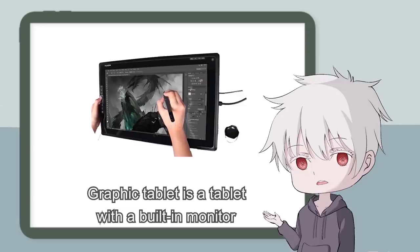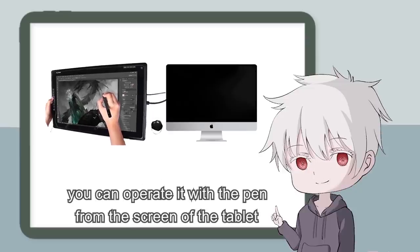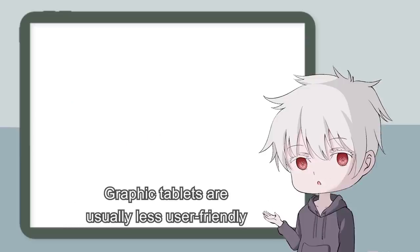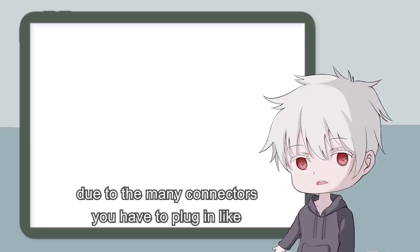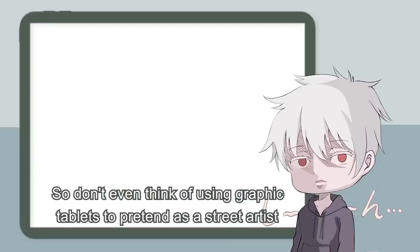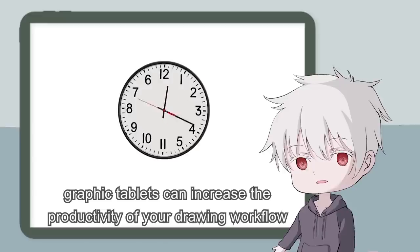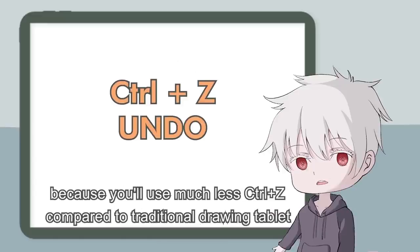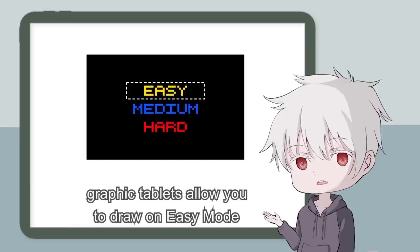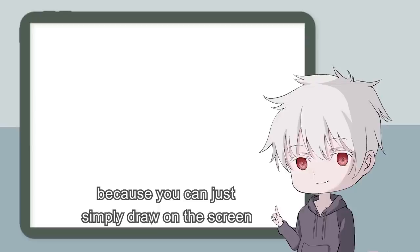A graphic tablet is a tablet with a built-in monitor — it's not a computer. You need to connect it to a PC, and only then can you operate it with the pen directly on the screen. Graphic tablets are usually less user-friendly due to the many connectors you have to plug in, like USB, HDMI, and power. However, graphic tablets can increase drawing productivity because you'll use much less CTRL-Z, and they allow you to draw more easily — getting the perfect stroke is much easier compared to a traditional drawing tablet.